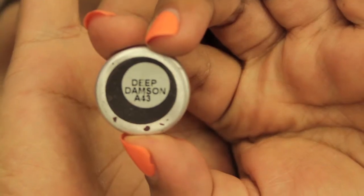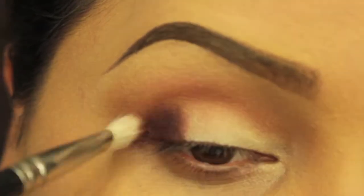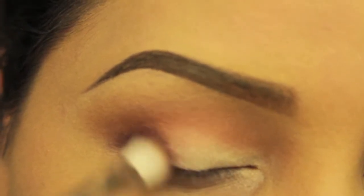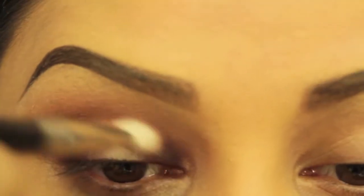Next I'll be using Deep Dampson by MAC. With a crease brush I'll be applying this on my outer corner and blending all of the edges. On my inner corner I'll be applying the same color with a flat smaller brush and just blending it to the crease with my crease brush.